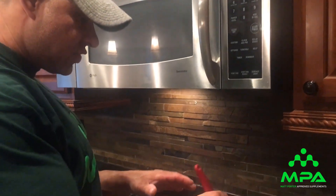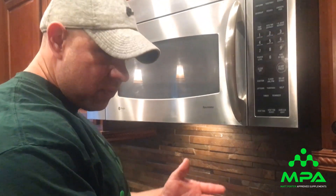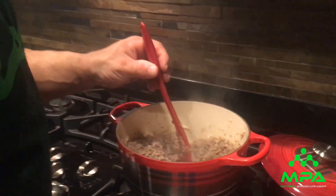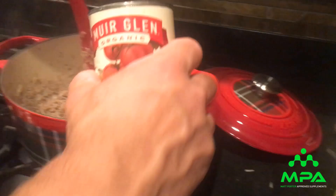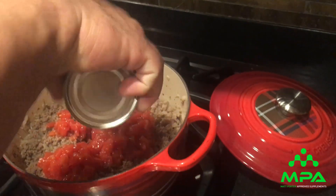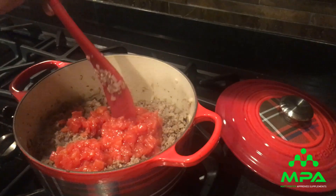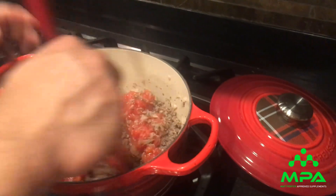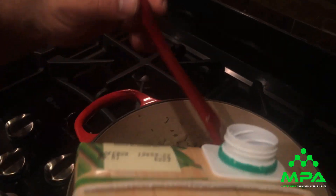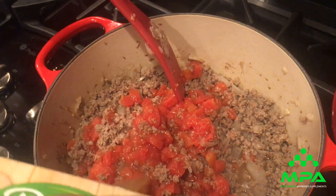We just drained off all the excess oil and fat — you can do that through a strainer or whatever you want. Now it's time to add in the diced tomatoes to the beef and onions and stir them in. Now we're also gonna add in the beef broth. We did two pounds of beef so I'd just put the whole thing in.